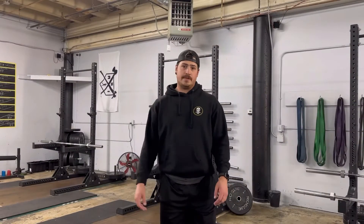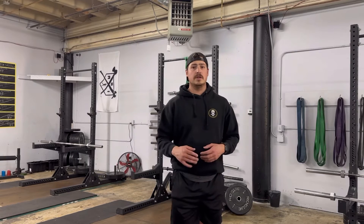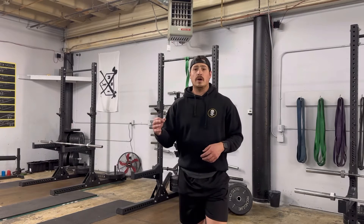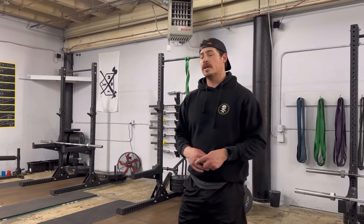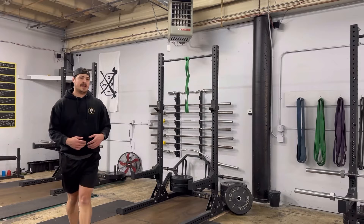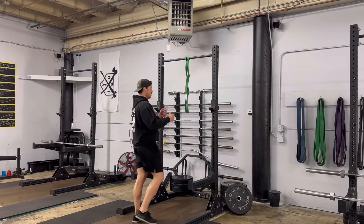Last thing we've got in our jump training for the day is overspeed jumps, or band-assisted jumps. The goal is to essentially force the muscles to fire fast — take the load off and get them firing as quick as possible. I'm going to go three sets of three. I've already done one set, I've got two left. The goal is to be as athletic and sound as possible, but the band is there to get us moving faster and create some speed.